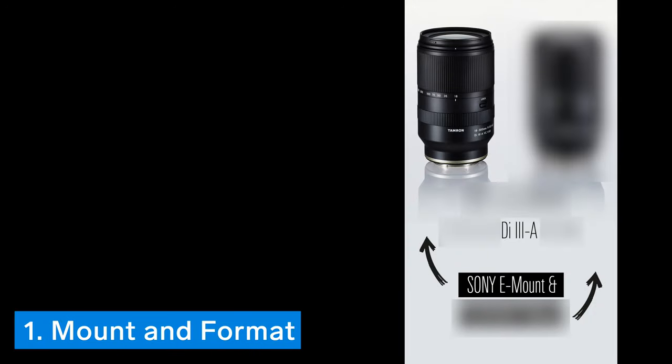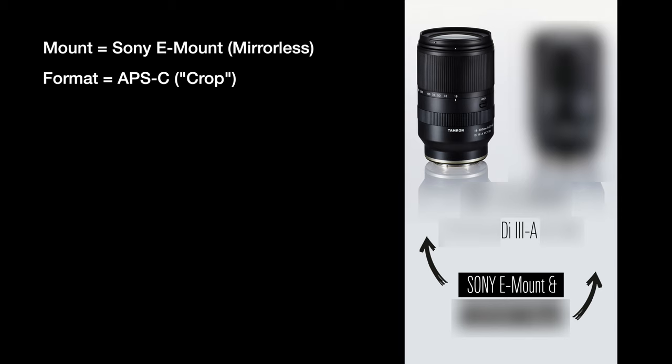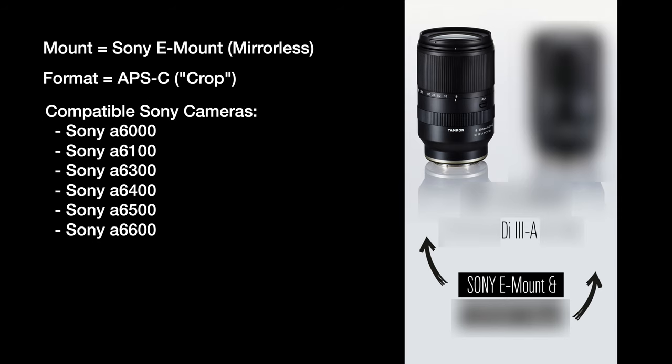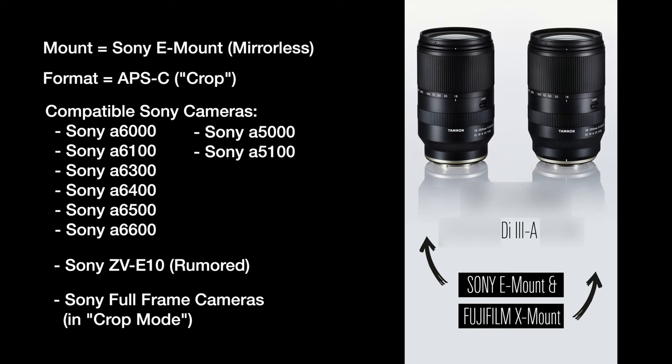If you're watching this video after the lens has been officially announced, check the description below where I'll put the link to my updated video. The first thing to know about this lens is that it is made for Sony E-mount cameras with APS-C sensors — so the A6000 series, the A5000 and 5100, as well as the rumored ZV-E10. You could also use it on a Sony full frame camera in crop mode, and there will also be a Fujifilm X-mount version of this lens.